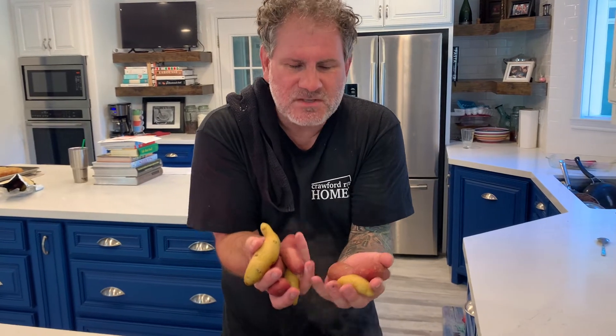Ideally you start potatoes off in cold water, but we're just going to blanch these real quick to get them pretty well close to done. We're using fingerling potatoes — my favorite for this dish because they smash down into just a couple bites. You get all the bacon and all the deliciousness you want, and they're perfect little bite-size snacks.